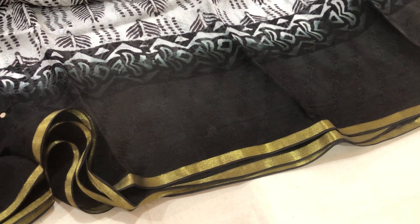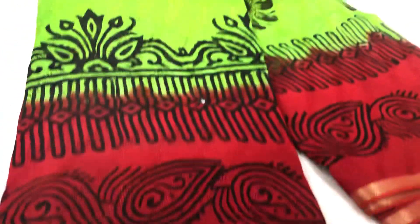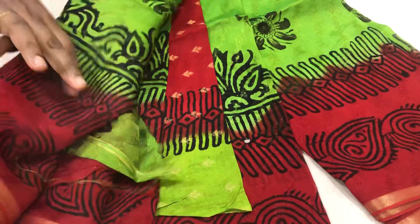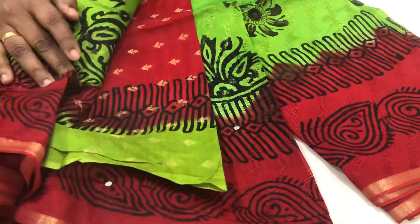I am looking at designs online and different colors. I have a pink color and a yellow color. I am looking at the blouse and contrast blouse options. The price is $15.99.